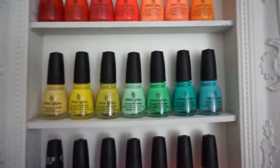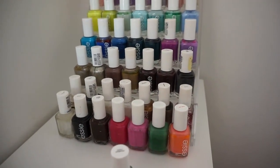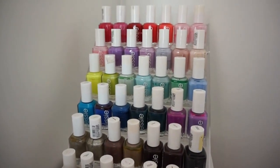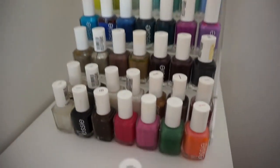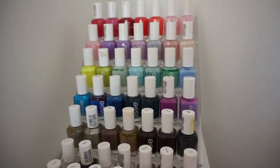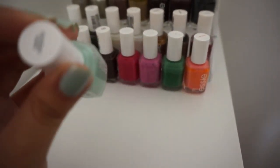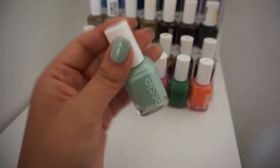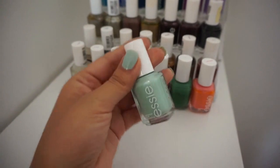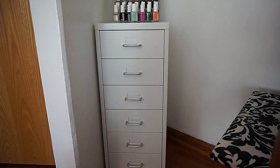This is my nail rack — my sister gave me this for Christmas last year and she got it from Amazon. This is actually my entire Essie collection. The color I'm wearing right now is called Fashion Playground, and I actually got it in my Ipsy for July, so I'm super excited about that.